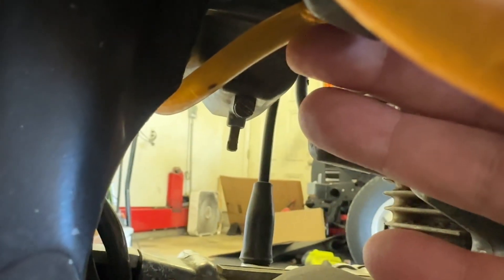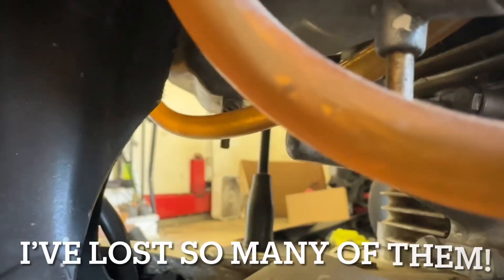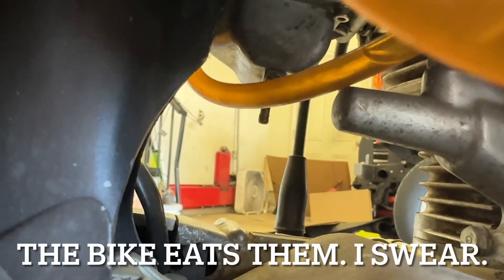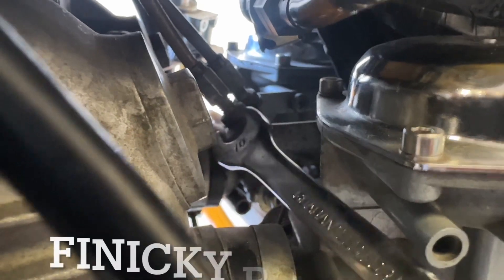Next on the list: carb drains. On the right side, you've got a really handy carb drain right there. On the left side, you don't have a carb drain — it's in the middle of the bike, on the other side. The only way to get to it is from the right side, and you're going to need one hell of a long screwdriver. Once you get the drain plug out, it usually falls into your frame or you'll lose it. It's a giant pain in the rear. Why didn't they just engineer a drain plug on each side? I'll never know.